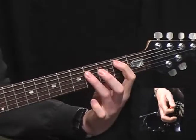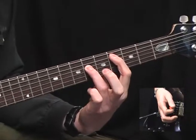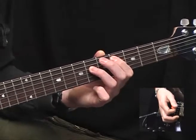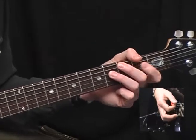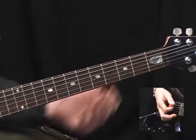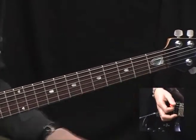A5, B5. Slide the B5 up a whole tone so the root is on the 4th fret of the A and the 5th is on the 6th fret of the D, for a C sharp 5. Back to B5, A5. And then we have the single notes of C on the 3rd fret of the A and C sharp on the 4th fret of the A.